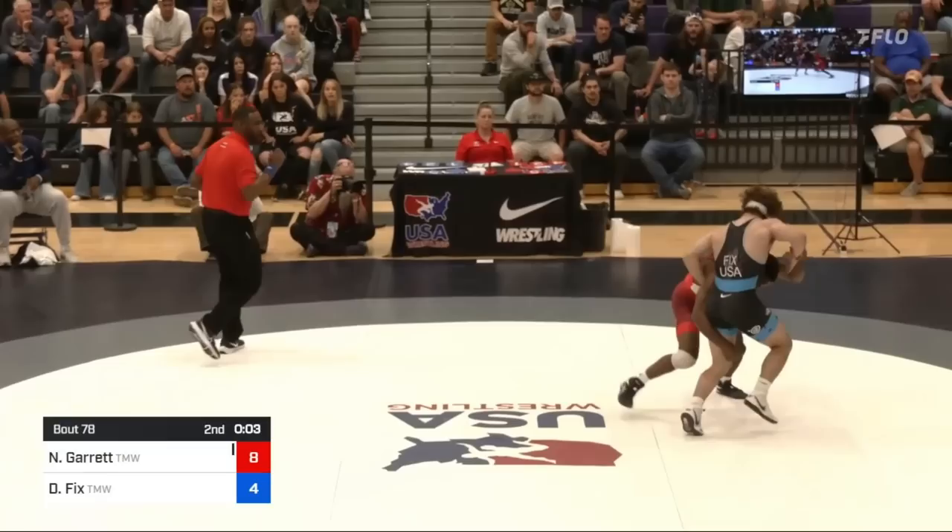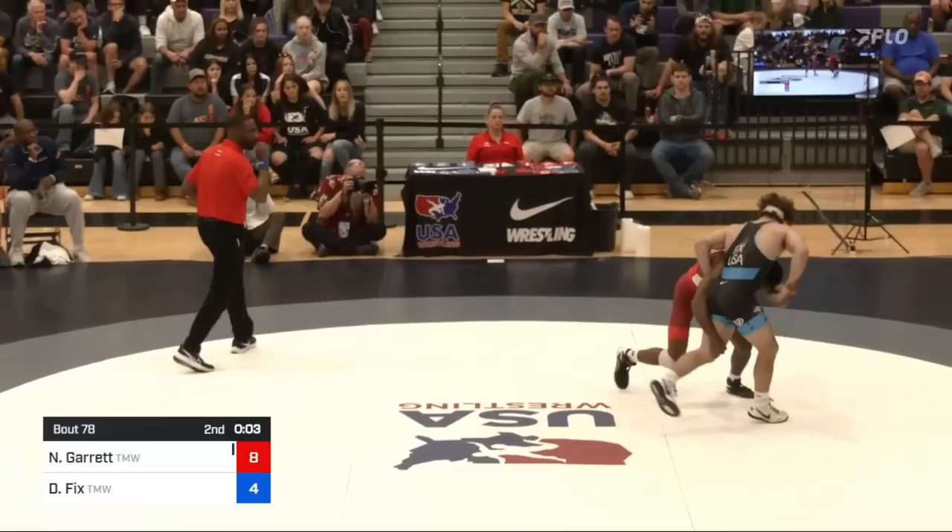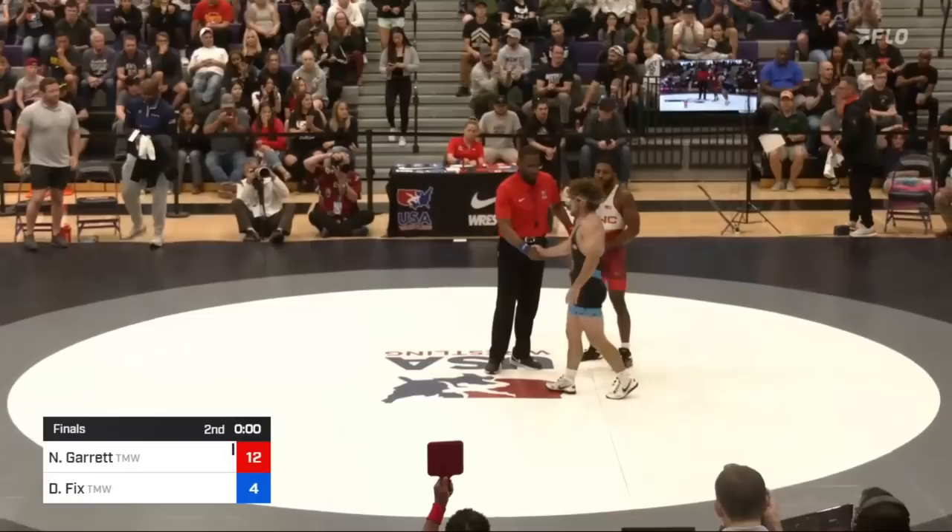5 seconds left, Nashawn goes for that righty single again. Fix goes for a lateral drop, digs underhook on the right, and tries to use the wizard to throw Nashawn to the left, but the situation isn't tight enough. It slips, and so Fix falls to his back, giving up 4 points. Honestly, that was very close to working — Fix needed to step his free leg in more and use the leg Nashawn had control of to try to launch him, but he didn't have the position or leverage.